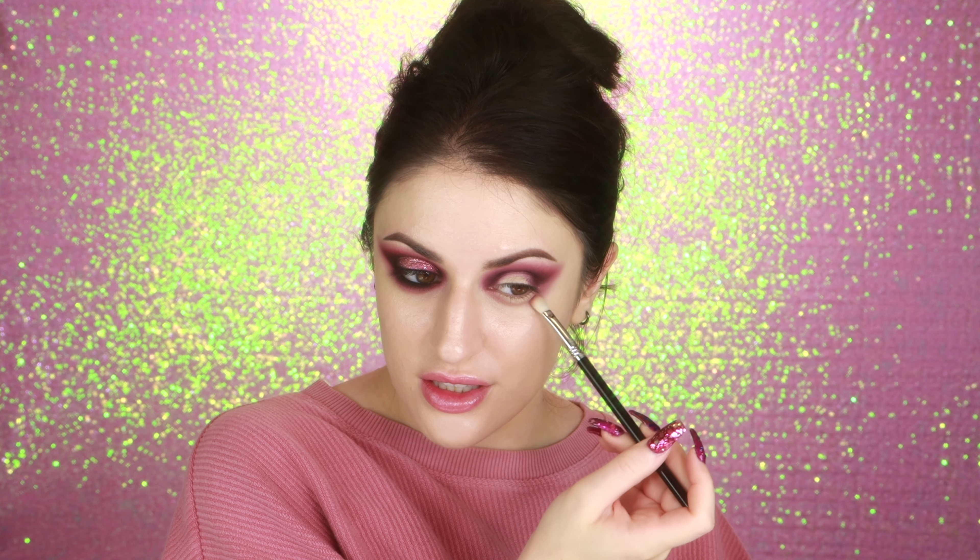I think I might be a little too out of it to be filming this. It might feel weird blending your eyeshadow down this low but I like the shape that it gives my eyeshadow — that's what I'm going for here.